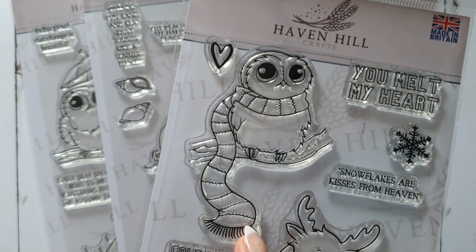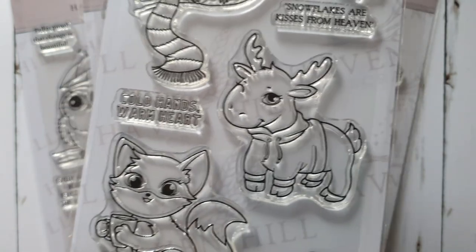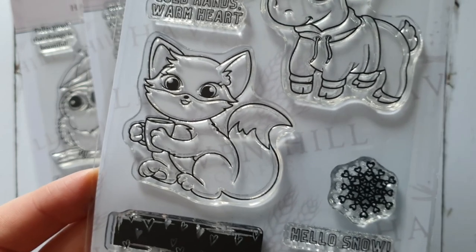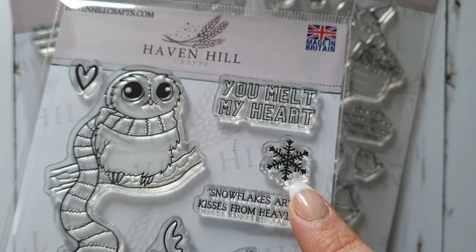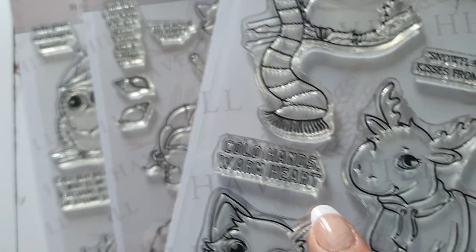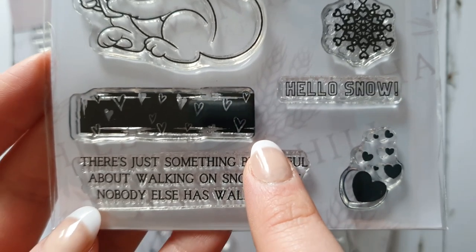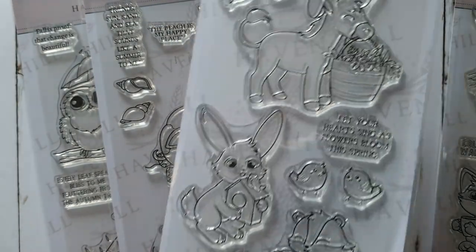The Snowed In set features a lovely owl with a super cute scarf sitting on a branch, an elk or moose with a cute sweater, and a fox with a cup of hot chocolate or tea. You've also got hearts, two snowflakes for making backgrounds, a little heart, and a decorative tape with hearts. The sentiments read: 'You melt my heart,' 'Snowflakes are kisses from heaven,' 'Cold hands warm heart,' 'Hello snow,' and 'There's just something beautiful about walking on snow that nobody else has walked on.'